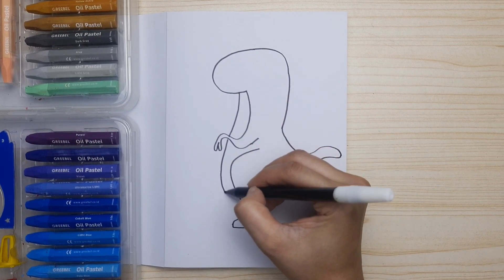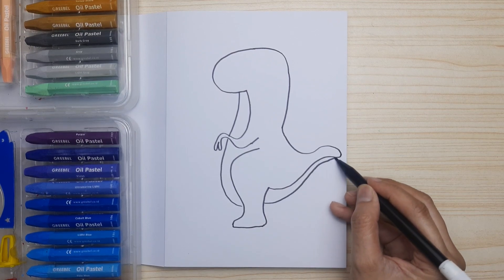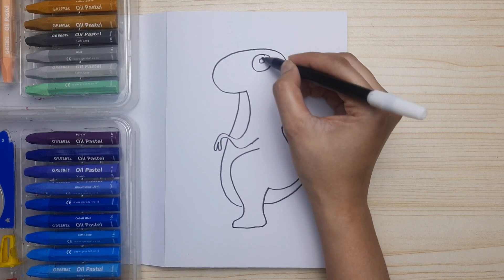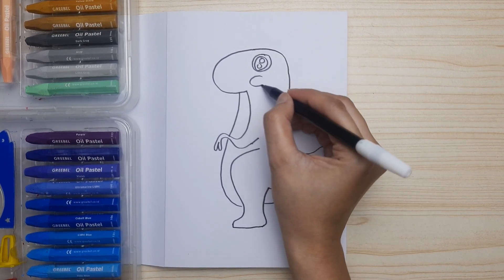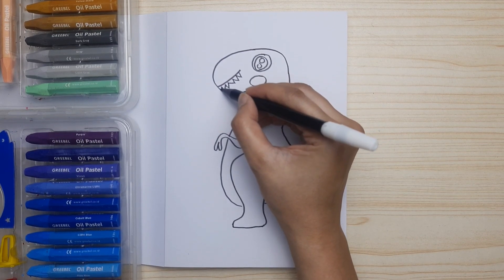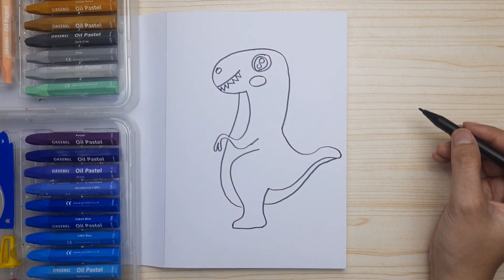Now let's draw the tummy and down. We're going to make a part of the tail. Next, let's draw a big round eye, the sparkle, the pupil, and the rosy cheeks. The mouth and the teeth — don't forget the nose, just a little circle.